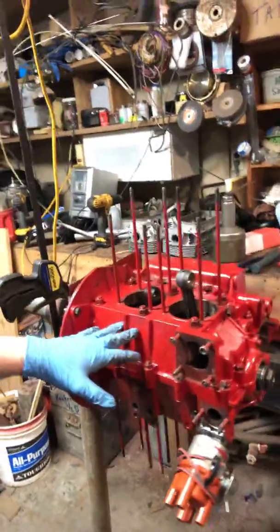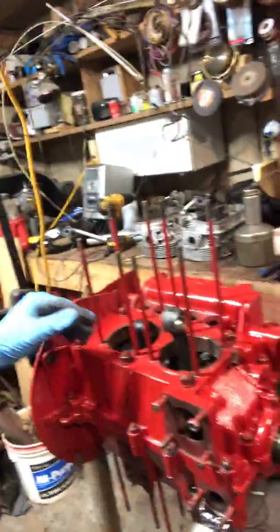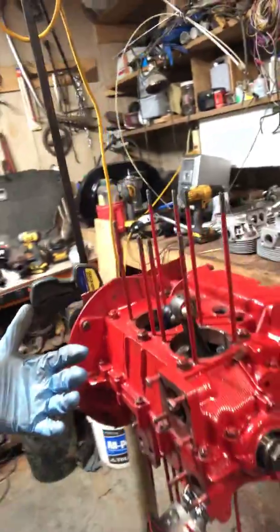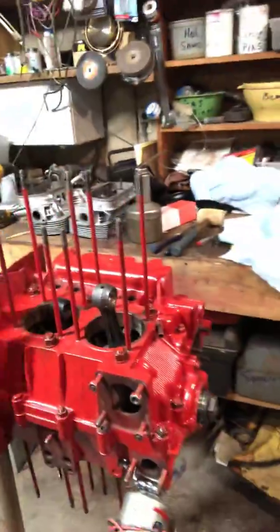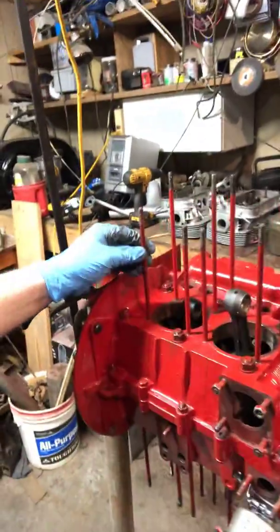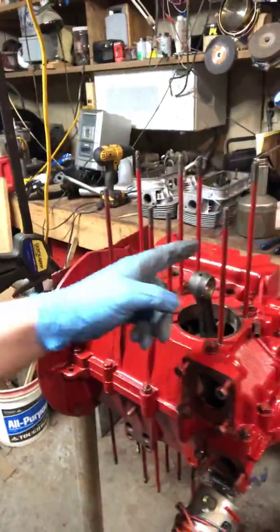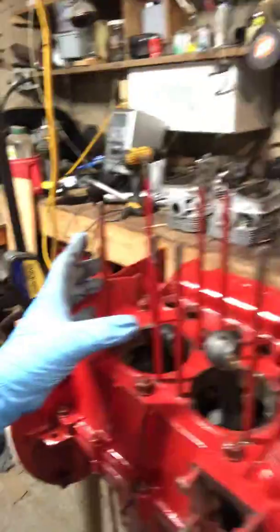As you can see here, we've got the case, the crank, and everything including the distributor. These are your cylinder head studs — some manufacturers might call them case studs. I don't like that because you've actually got case studs here to bolt the case together. Nine out of ten retailers will call these cylinder head studs because ultimately your cylinders fit down over them.